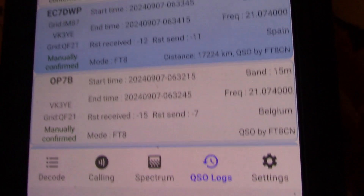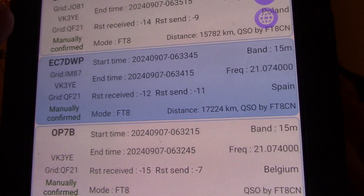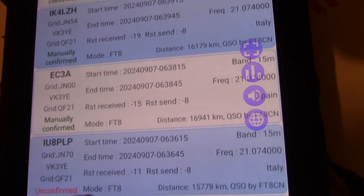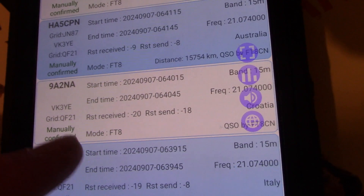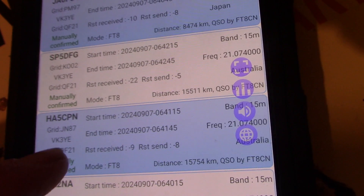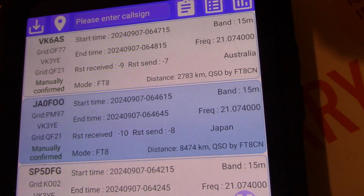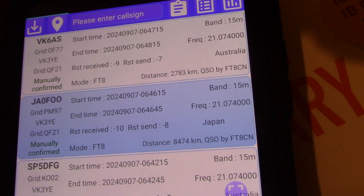I was only at the last spot for about 15 minutes, yet there were many more contacts there than in my first session. It just shows the difference that being near the water makes. I think the timing was possibly better as well — this was later in the afternoon, around 4 or 5pm local.